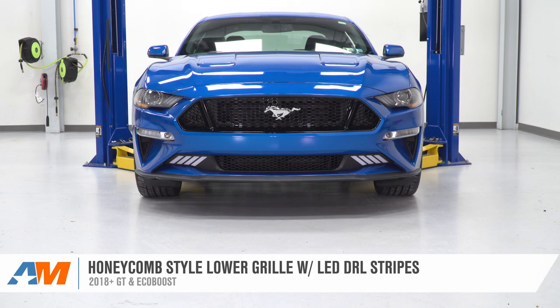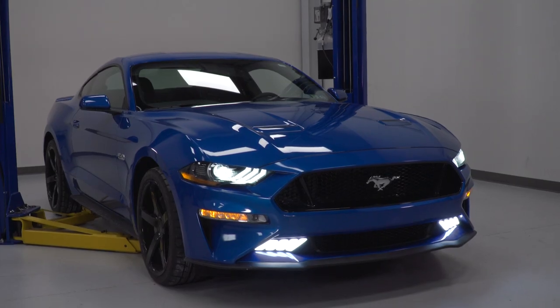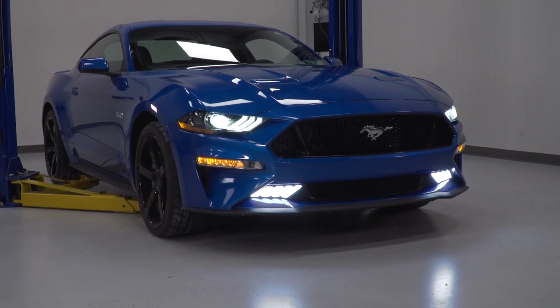And that's gonna wrap up this review and install of the honeycomb-style lower grille with LED DRL stripes. Thanks for watching, and for all things Mustang, keep it right here at americanmuscle.com.